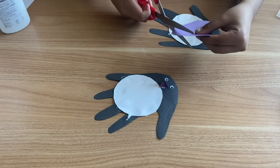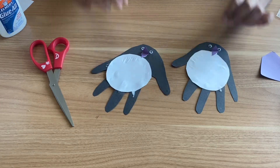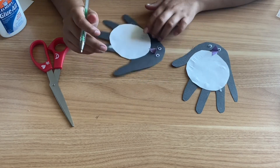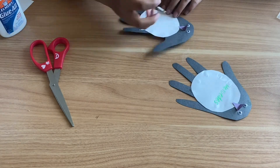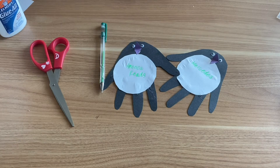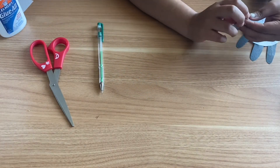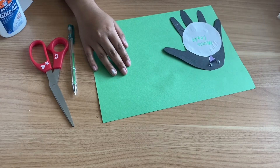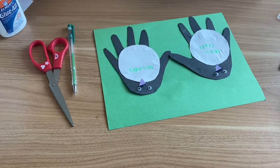Once you have put both beaks on there, you guys can obviously decorate your penguins however you want — use crayons, markers, whatever you have laying around, and just decorate your penguins. I think I'm going to do some flowers on mine. I just wrote America Reads on one of my penguins' bellies and wrote my name on the other. Once you are done decorating your penguins however you want, go ahead and get whatever color construction paper you want. I'm going to be using green, and let's glue them on there. I want mine to be holding hands, so once you have positioned them how you want, go ahead and glue them down.